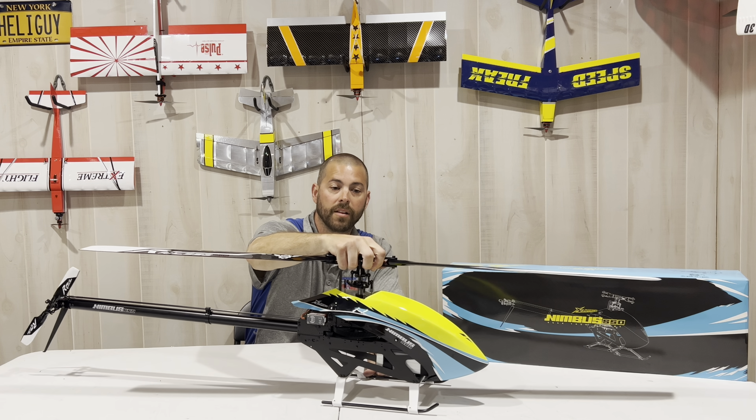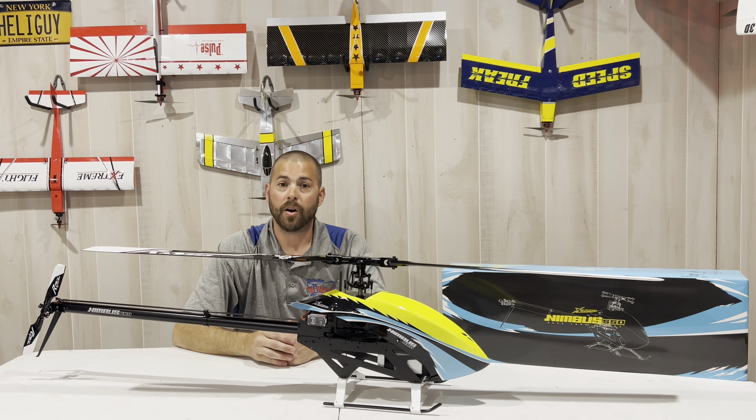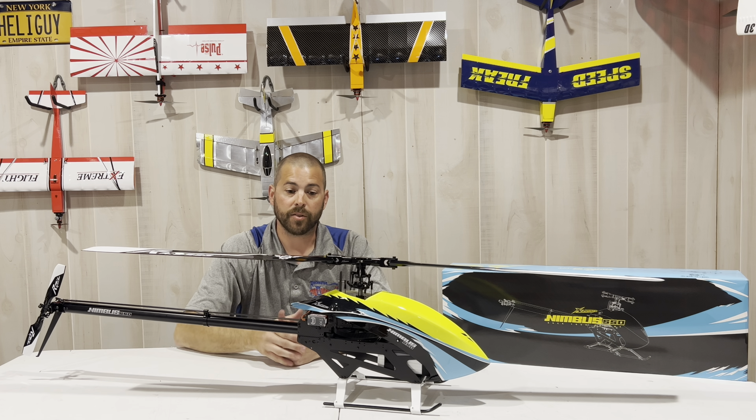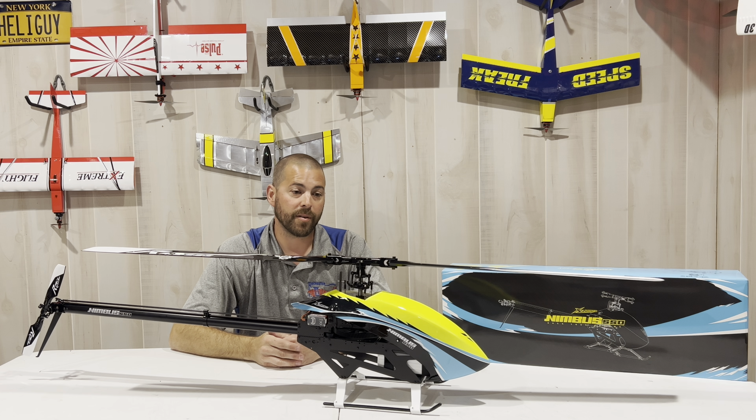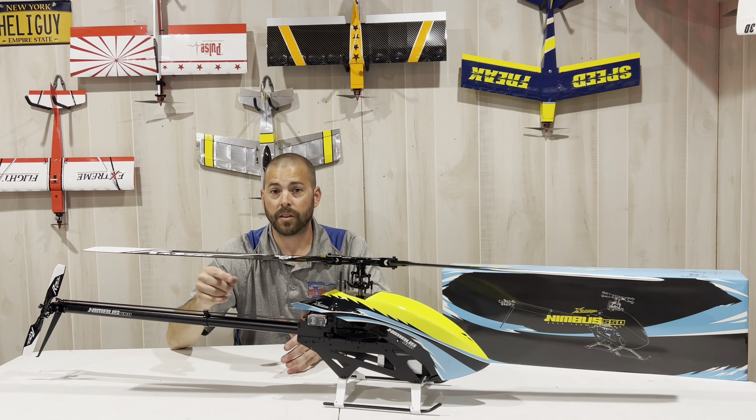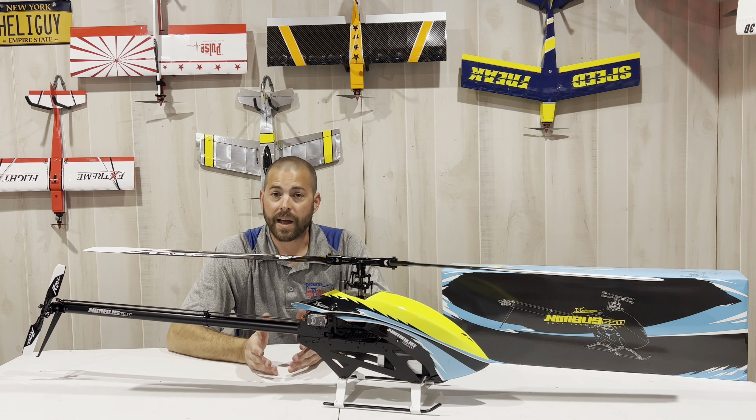It went together flawlessly. I was watching Sean's video up on my TV as well as looking through the manual, so that helped out a lot. It's straight forward — if you've built a helicopter before, it should go together really well. I took pictures along the way for each step, so as always I'll do a picture by picture build video followed by flight videos at the field.